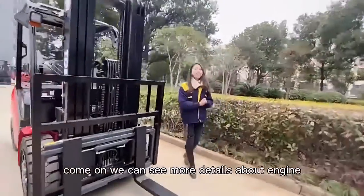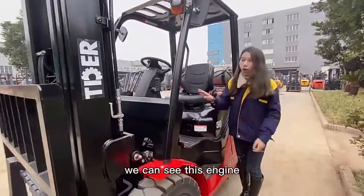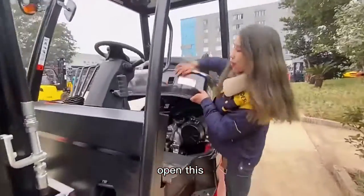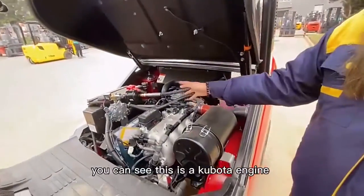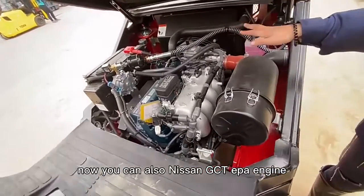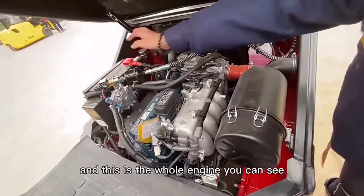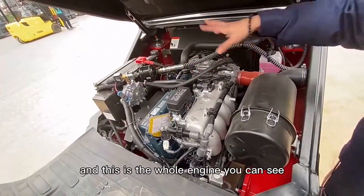Now we can see more detail of the engine. The engine is very important in the forklift. This is a converter EPA engine — the Nissan GCT EPA engine. You can see the air filter and oil filter. You can see the whole engine.